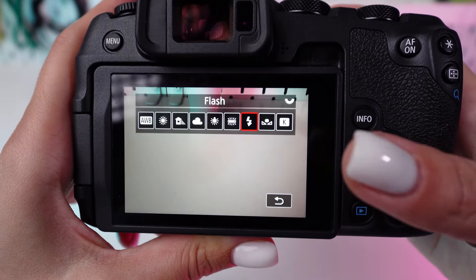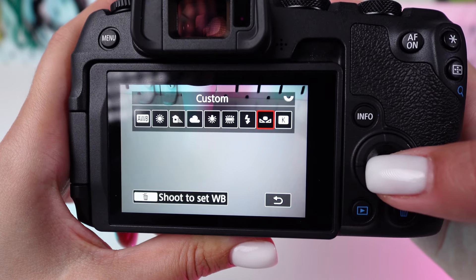Using flash? There's a setting for that too. For the utmost accuracy, use a custom white balance.